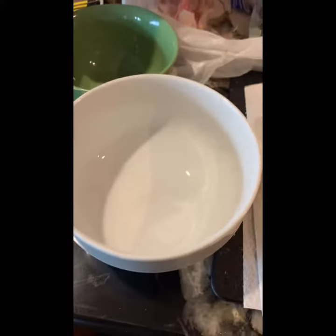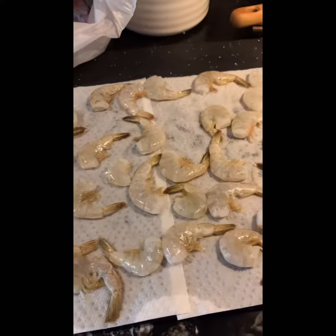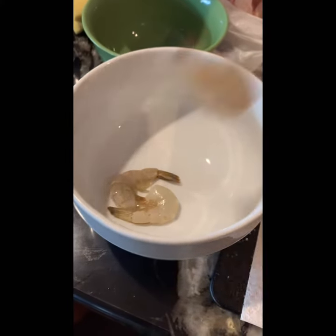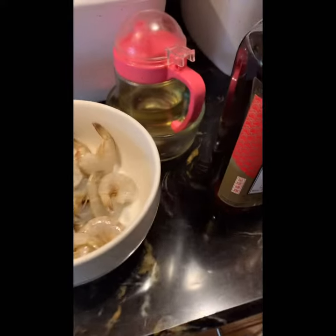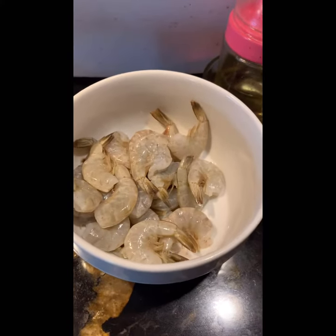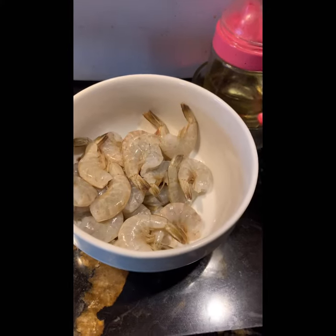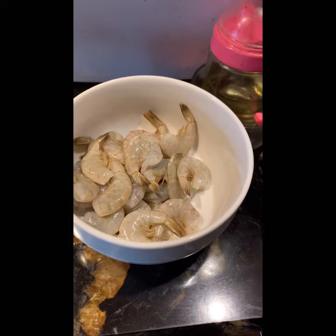So now I have dried the shrimp. I'll marinate them. Just a little bit of salt and also cooking wine, that's it. You can put paprika to make it red, looks good. Or you don't have to, because when you cook it, the shell turns pink. Or put some soy sauce. For me, I just keep it as simple as possible.